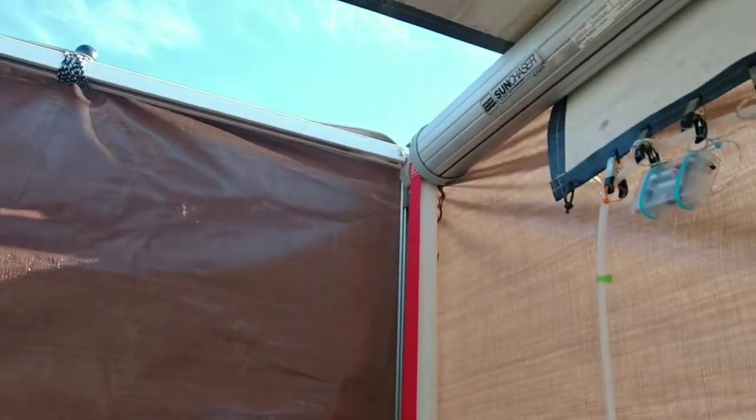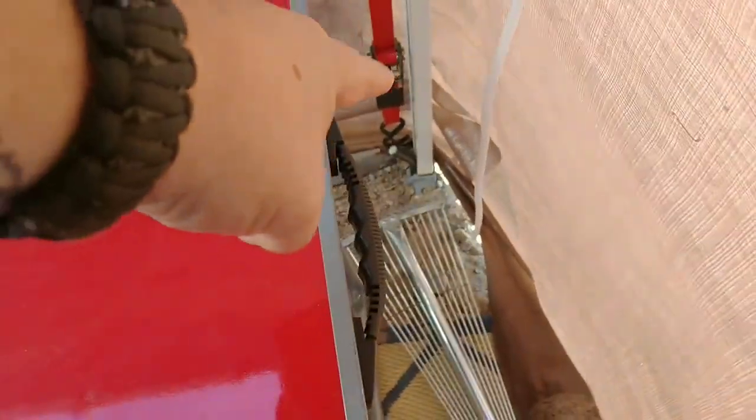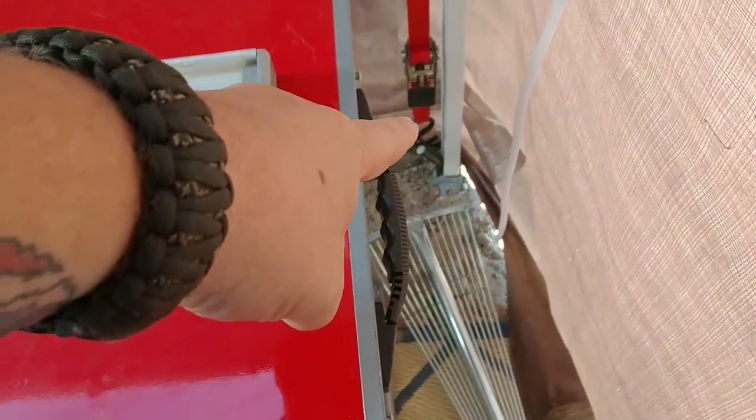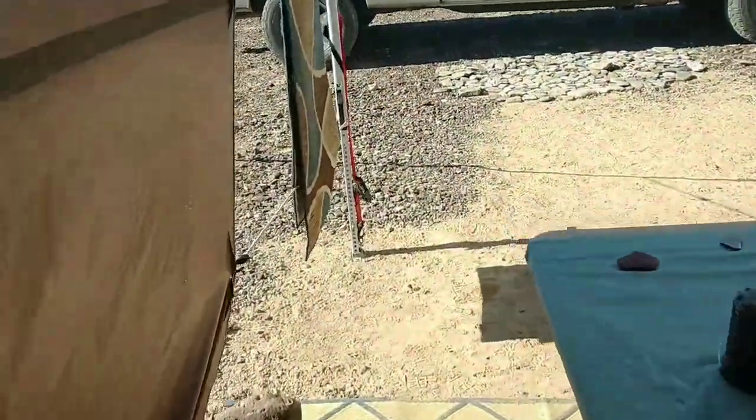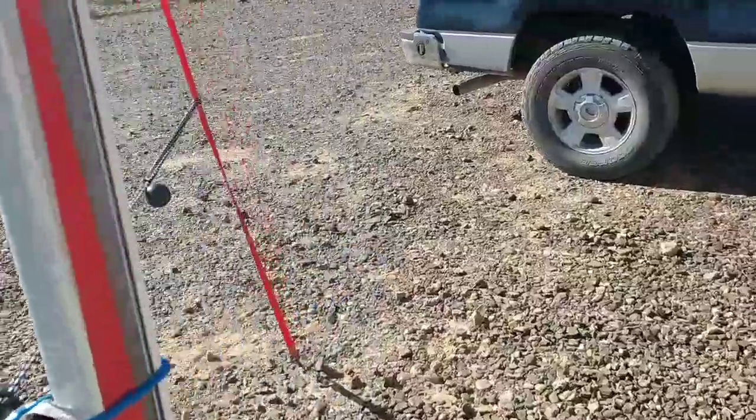We got it strapped down on the corners, and we have stakes staked down there. The ratchet strap's there on both sides and we got it all secured. It may not be the prettiest thing in the world, but it works, and then we have the other ratchet strap.